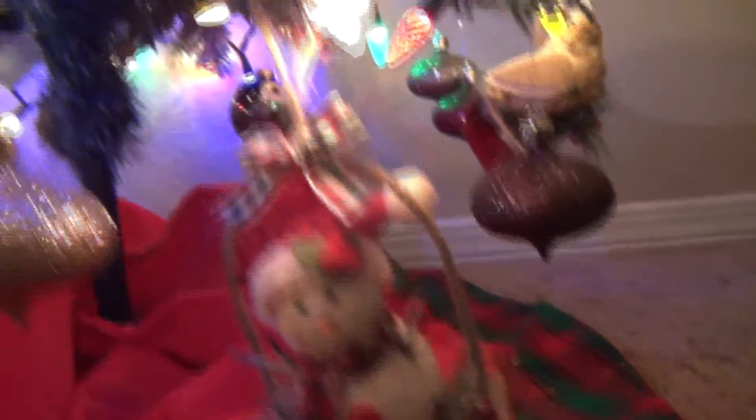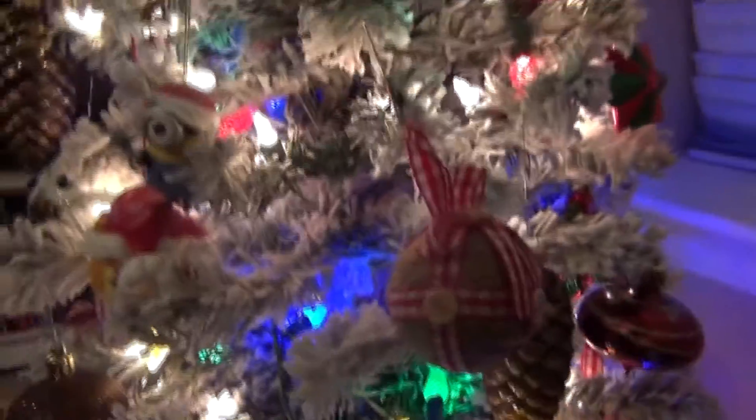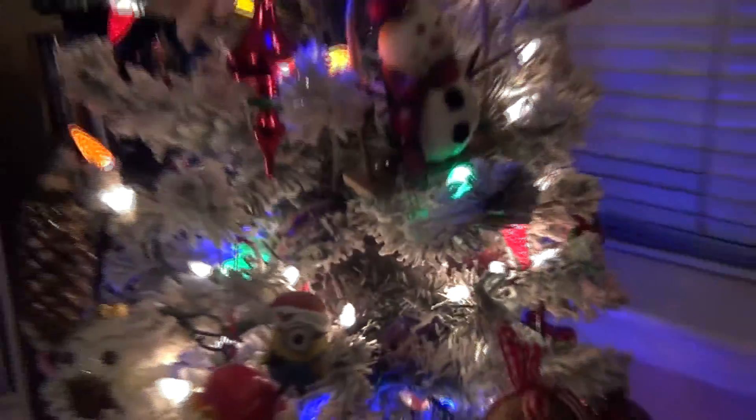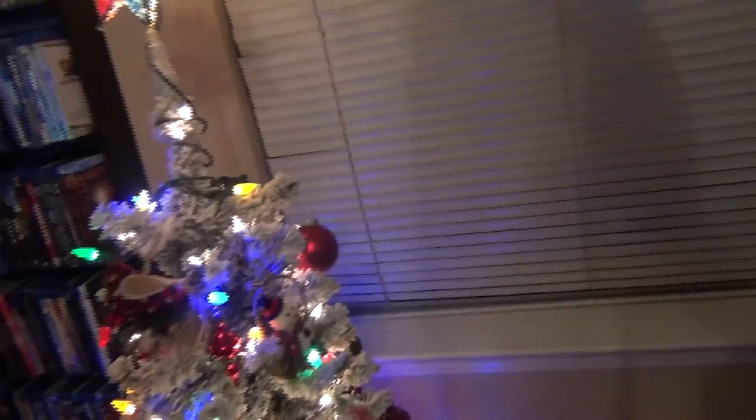Of course, a little snowmen, and more birds. These are interesting — I really like them, they add a little bit of that rusted feel that I was going for. And I love the mixture of colored and white lights. The tree came with white lights in it, and adding the color just sort of makes everything pop.